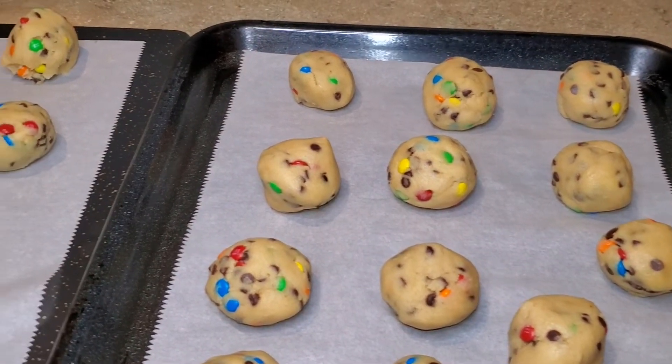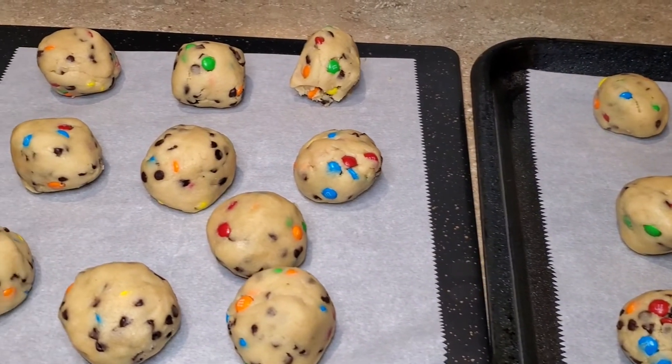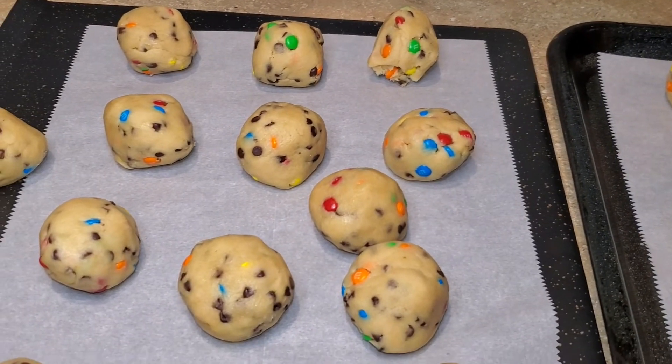I lined the baking sheet with parchment paper and baked these in the oven at 375 degrees Fahrenheit for 12 to 15 minutes.